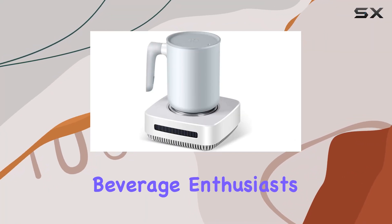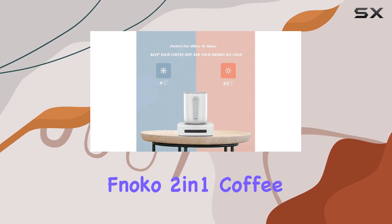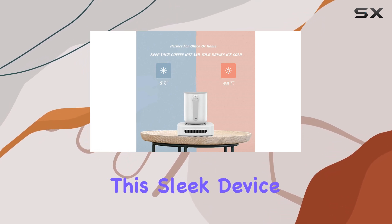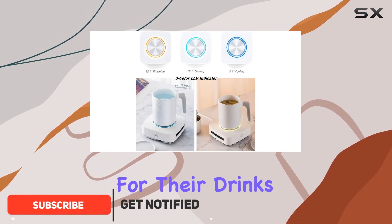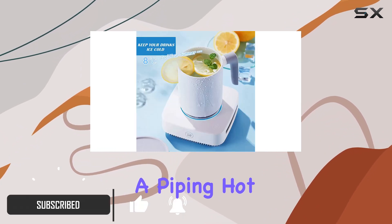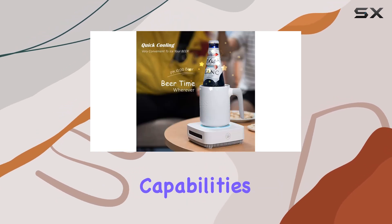Welcome back, beverage enthusiasts. Today, we're diving into the innovative world of the FNOCO 2-in-1 coffee warmer cup cooler. This sleek device is a game-changer for those who crave the perfect temperature for their drinks, whether it's a piping hot cup of coffee or an ice-cold can of soda. Let's talk about its heating capabilities first.